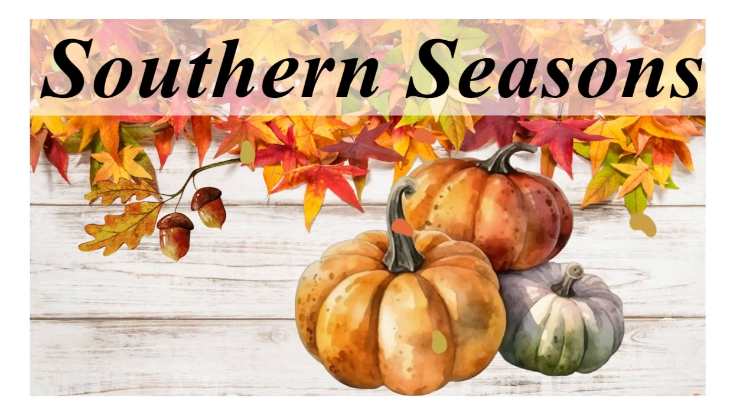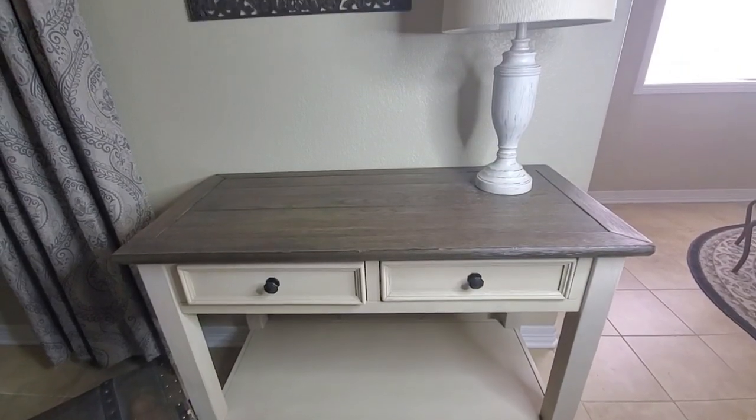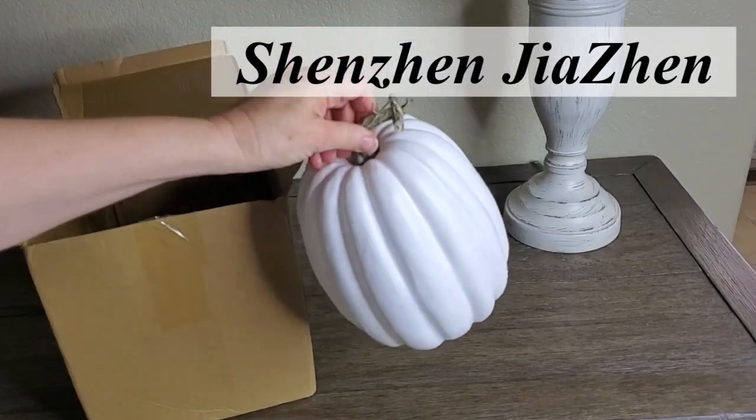I'm going to be decorating my console table that sits right here off of my family room next to my kitchen. But before I get started on that, I want to show you these pumpkins that were sent to me.